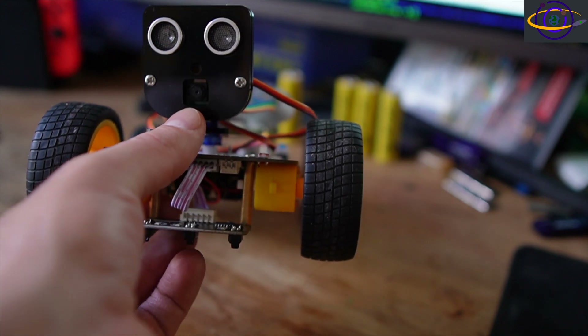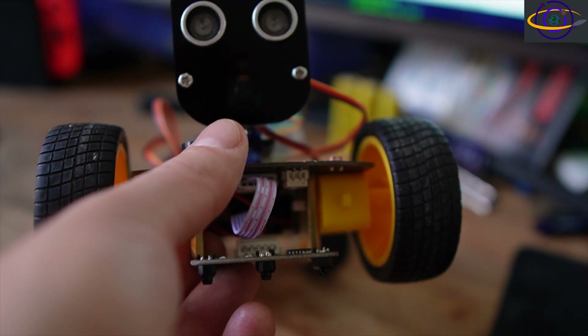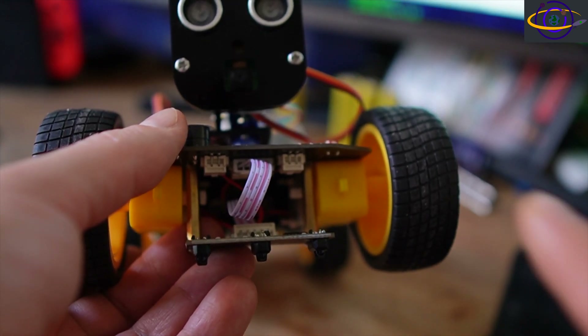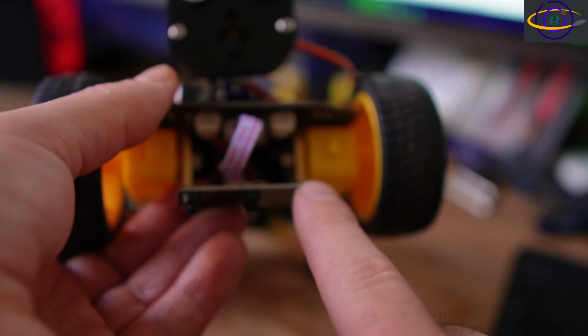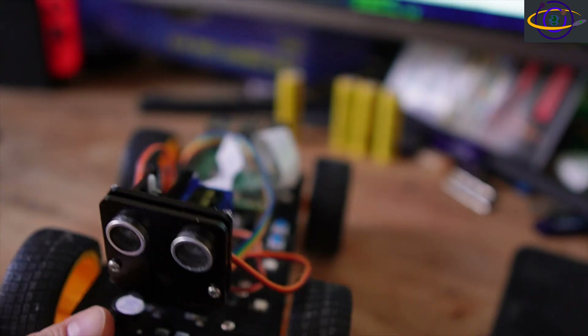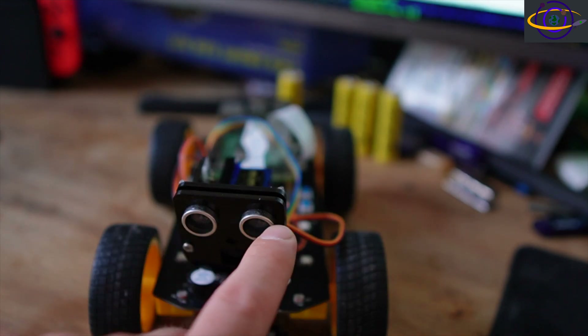In here, in what looks like the mouth, you can see there's actually a camera lens — it's a tiny Raspberry Pi camera. While we're at this angle, there's also a cable that connects to the IR line-following board on the bottom. So you see the camera here and the ultrasonic sensor here.